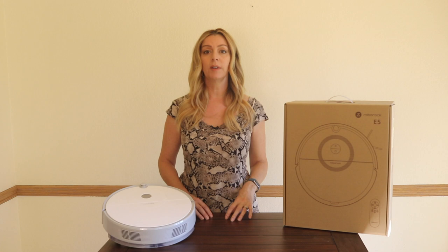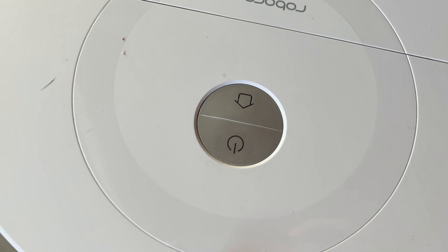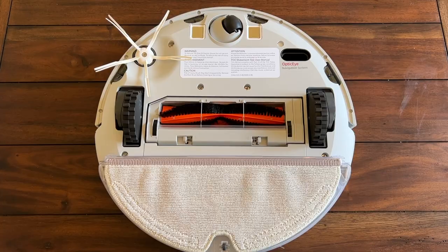It didn't get stuck on transitions, but this bot did have a penchant for getting caught on cords. Without artificial intelligence like some of the newer pricier bots, the price you have to pay is you're going to have to pick up the obstacles and hazards before you send this out. I also noticed the E5 seemed to stall out mysteriously — I'd hear it go quiet and find it had just randomly stopped somewhere. The Roborock E5 uses a two-brush system with a forked rubber corner brush and a larger floor roller in the middle. That side or corner brush will move dirt and debris into the path of the larger floor brush, which drives the dirt into the vacuum itself.